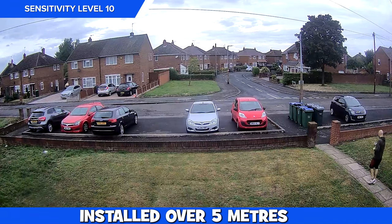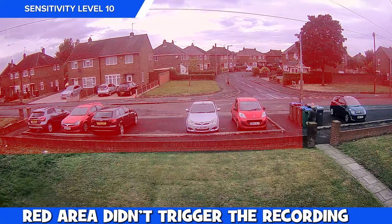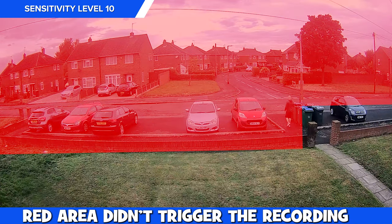We put this to the test by installing it just over 5 meters from the ground during the day at long range. It recorded fine when we were walking up and down the pathway, but if we were anywhere else in the frame then nothing got detected. We did change the sensitivity down to level 1 and nothing got recorded.